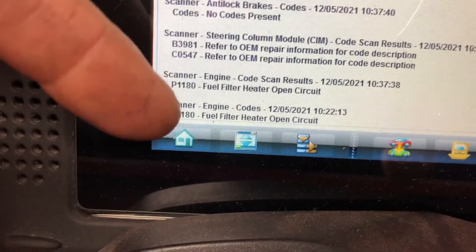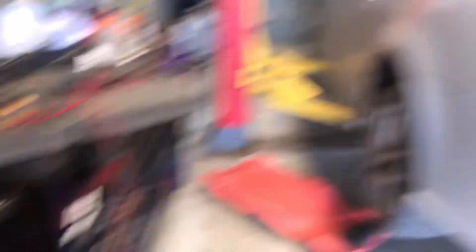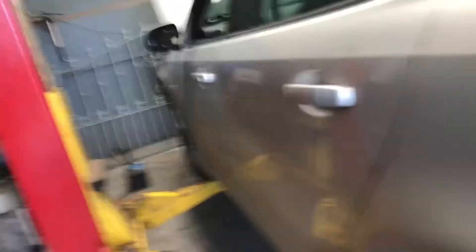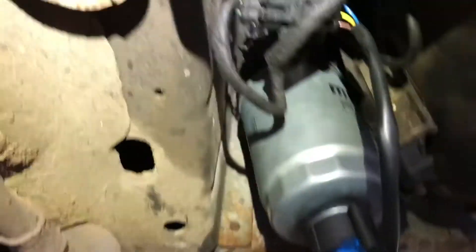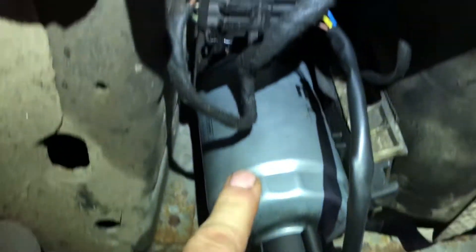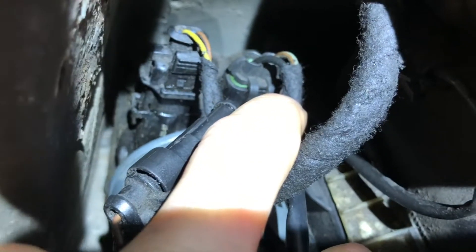What we have here is a P1180 fuel filter heater open circuit on a 2008 Saab 93. We have a water and fuel sensor on the bottom of the fuel filter. On the top we have a fuel temperature sensor, and on the right-hand side you can see the wires being a bit bigger.